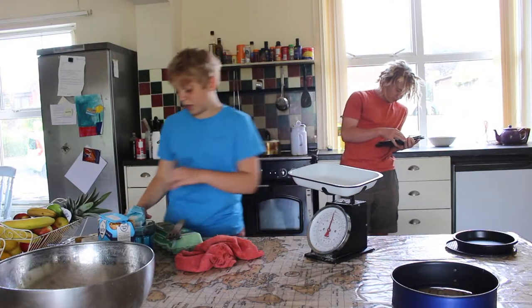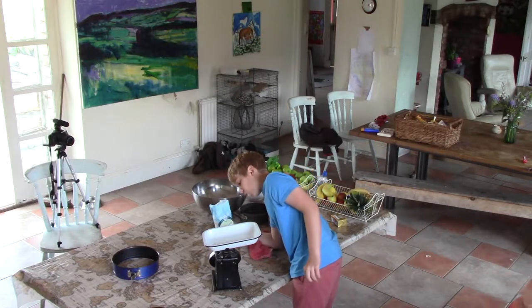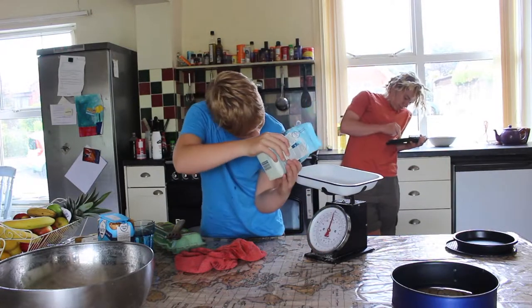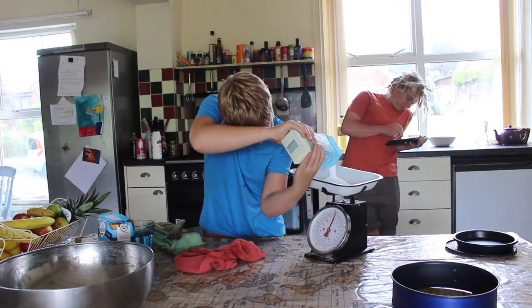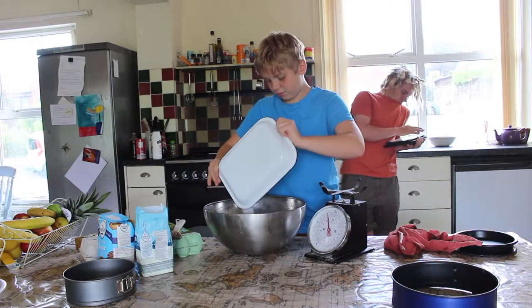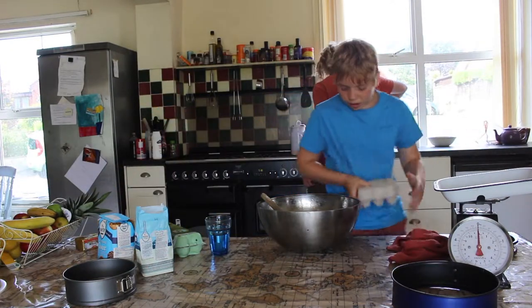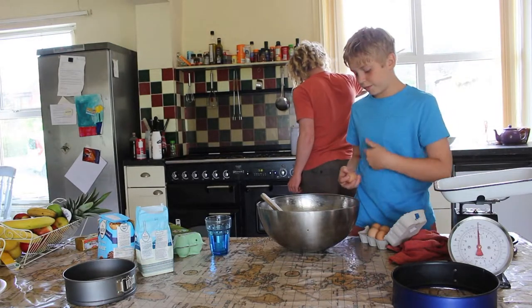And also, it's Auntie Bear's birthday. I'll put one and a half pounds of sugar in, and then we'll just dump it in there. Oh, it looks so nice. At this stage, the sugar is well mixed into the butter.